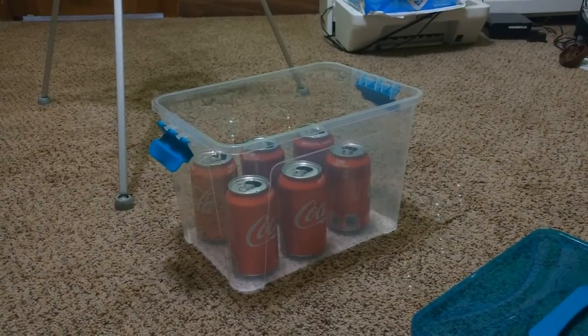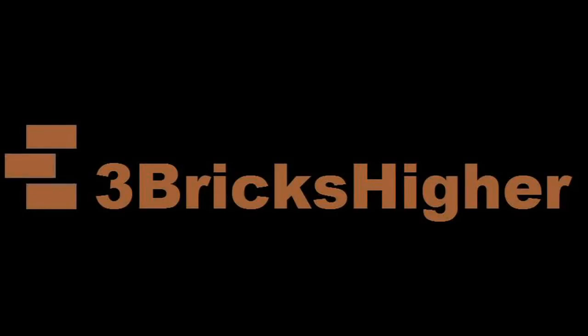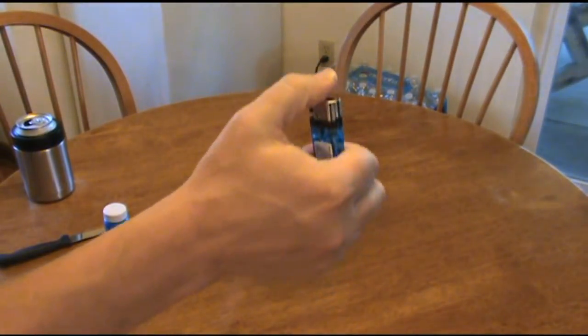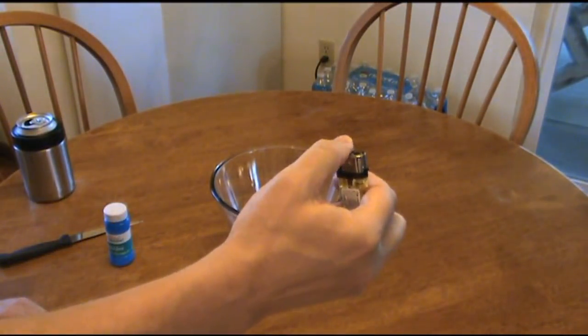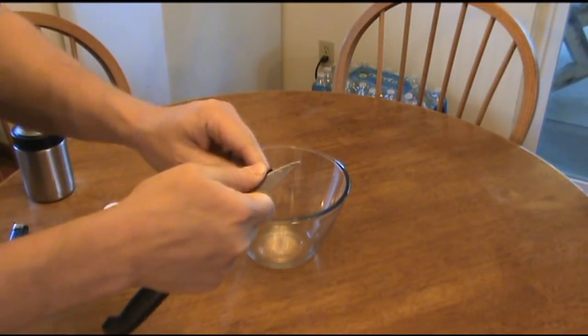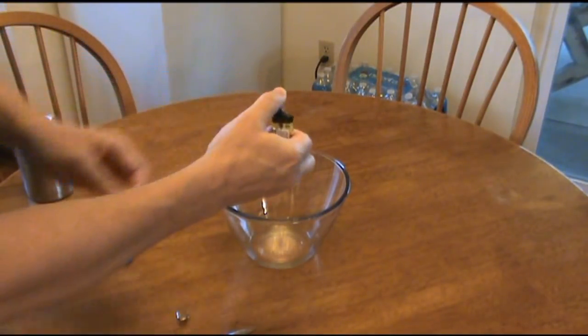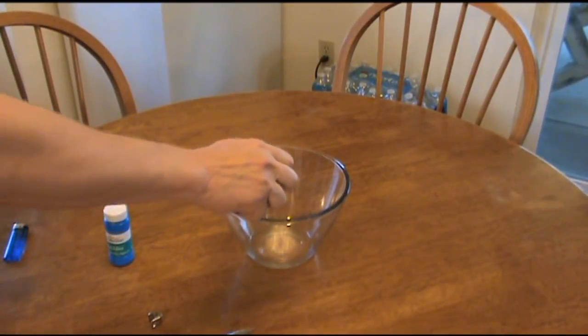Man, if this doesn't win a science project I don't know what will. Now check this out — I got a pretty blue lighter, but we're not going to use that. We're going to use this ugly yellow one. You're gonna pull the outside part off, and that's about as far as I'm going to show you — I'm not going to show you how to go from this to this.